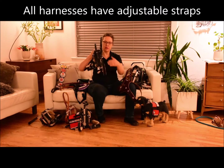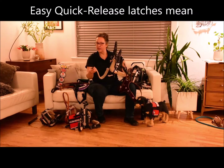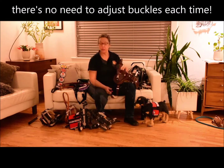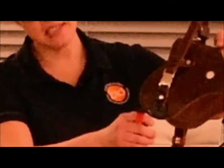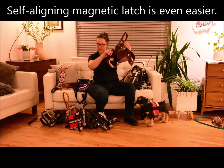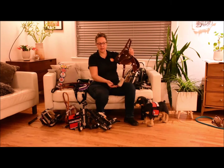We put the adjustment buckles on the other side of the harness so you can fine-tune the fit. To get it off and on your dog, you just go over the head, click, click, and you're done. We also have an even easier option: the magnetic latch. This one uses a magnet to align itself, and once the magnet catches, it aligns and latches closed — very secure, but super easy to release.